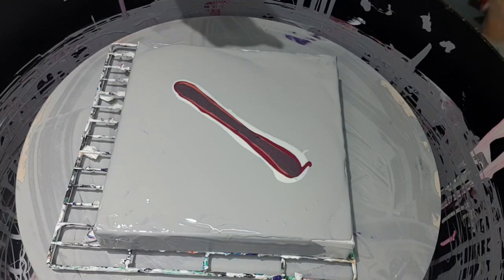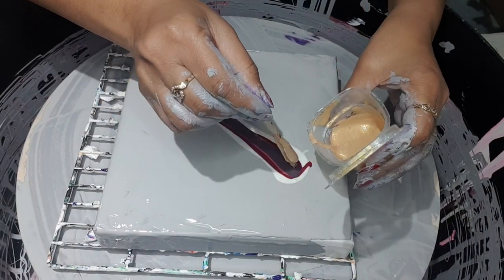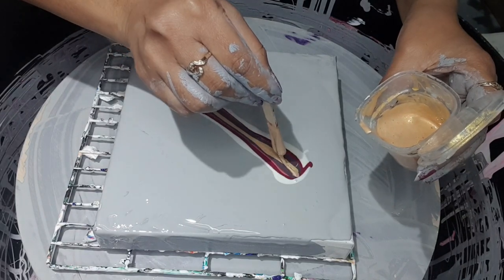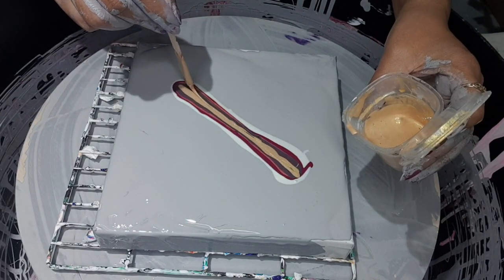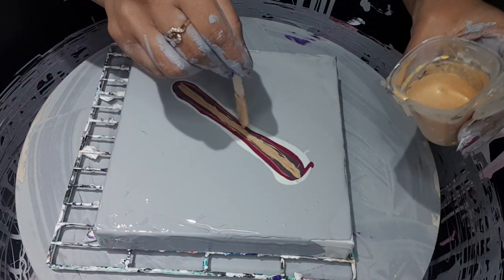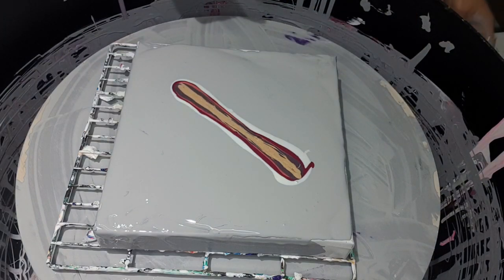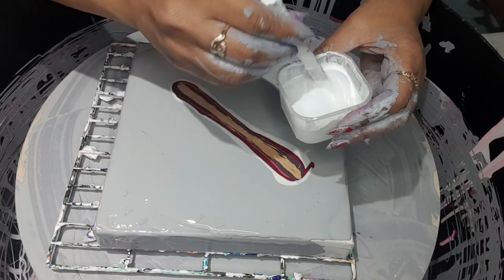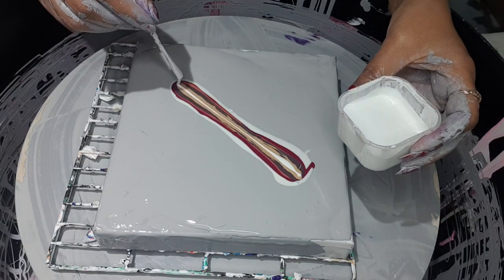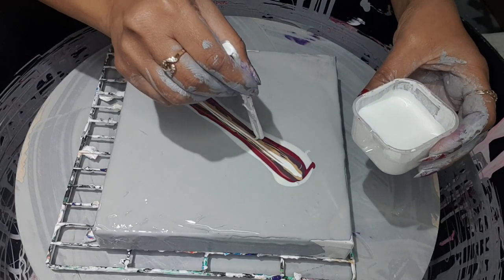That's done. Then I'm putting some of the Deco Art 24 Carat Extreme Sheen Gold — not putting too much, just one line. Just spread it so the color gets to the board side. Then I'm using this white, just wanted to experiment how it works out, but only using a little, just one line like the Deco Art. Just spread a little bit so both sides can get color.